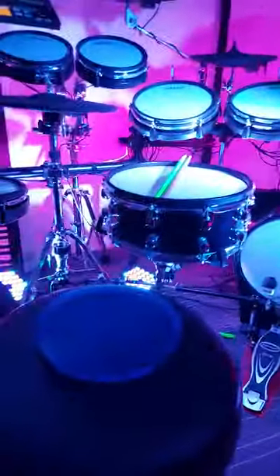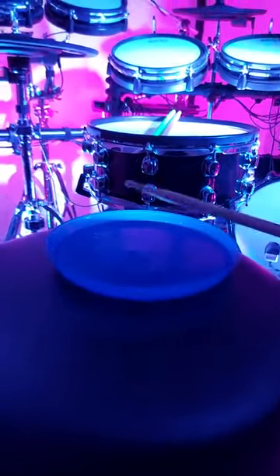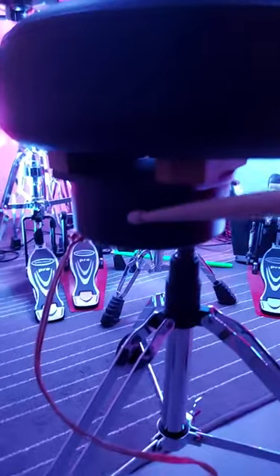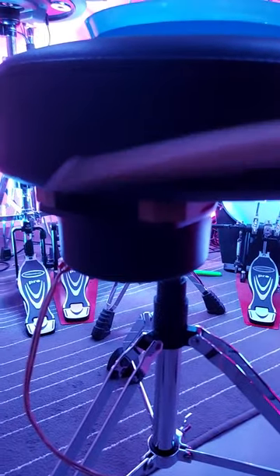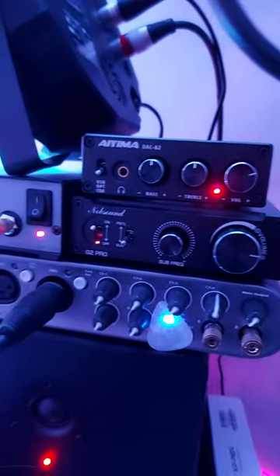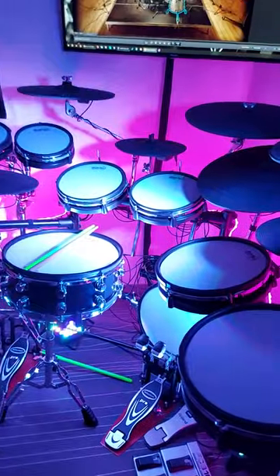The answer is no, actually I don't — because I mounted a tactile transducer right below the drum stool. This is connected to this guy here, a subwoofer amp. If you want to know more about that, just write a comment. Bye!